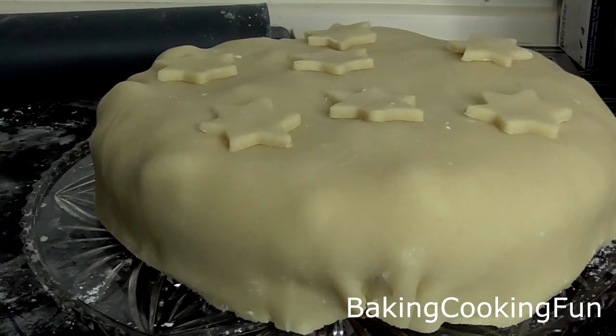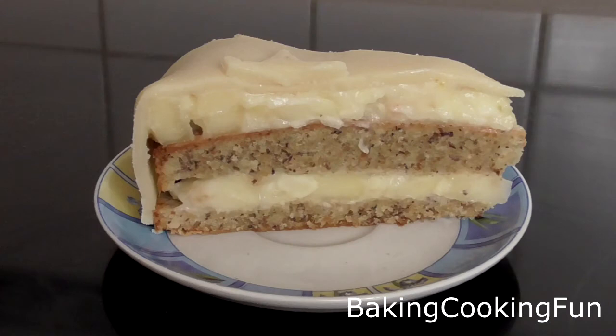I hope you give this a try — it is extremely delicious. I will talk to you soon. Bye!